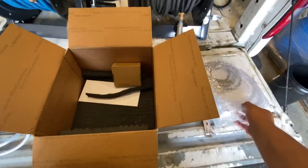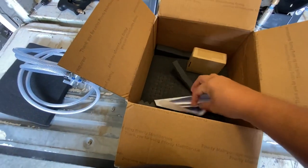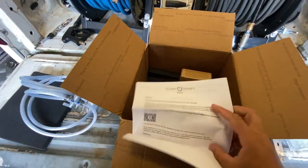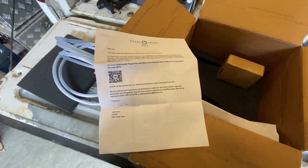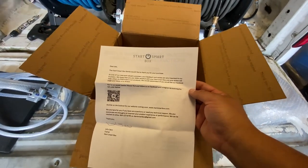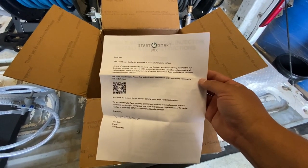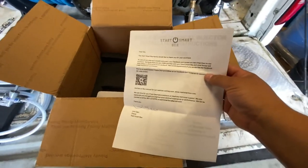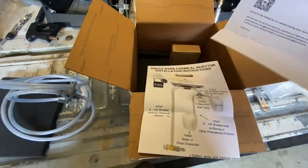Ooh, I'm excited — look at all this foam padding. That's the main unit. What is this? A little letter — thank you, John. He put a letter in here, individually signed. The Start Smart Box family would like to thank you for your purchase. As one of our new valued customers, your feedback and reviews are very important to our business. We hope you're 100% satisfied with your Start Smart Box and your review will help others find trust in our products. We appreciate if you like our Facebook page and leave us a review. I've already liked their Facebook page, but I've got to try the product before I leave a review. And personally signed by the man himself — I've got to keep this, it's going to be worth a million dollars one day.